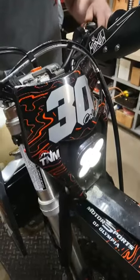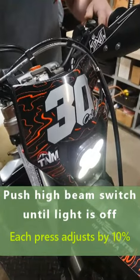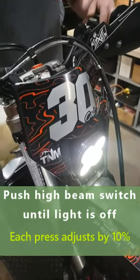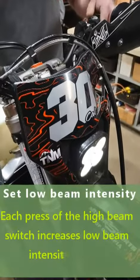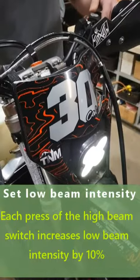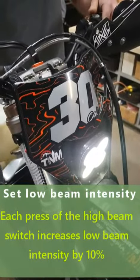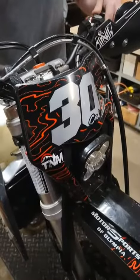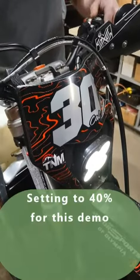So we'll go through — it's an increment of ten percent power on the light. We go through until we get to when the light turns off; that's now at zero. So we can go ten percent, twenty percent, thirty percent, forty percent, fifty percent, sixty, seventy, eighty, one hundred, and then zero. We're going to set this at forty percent.